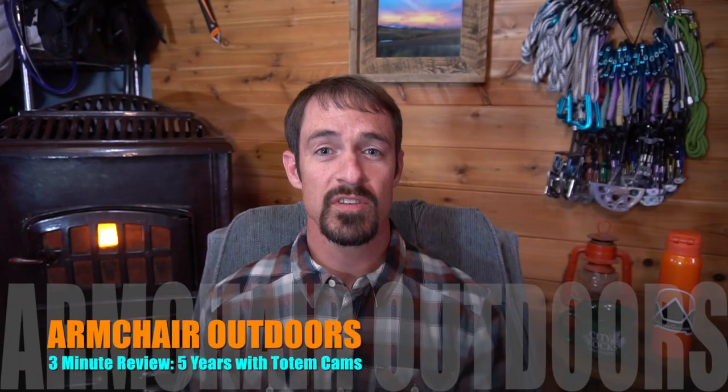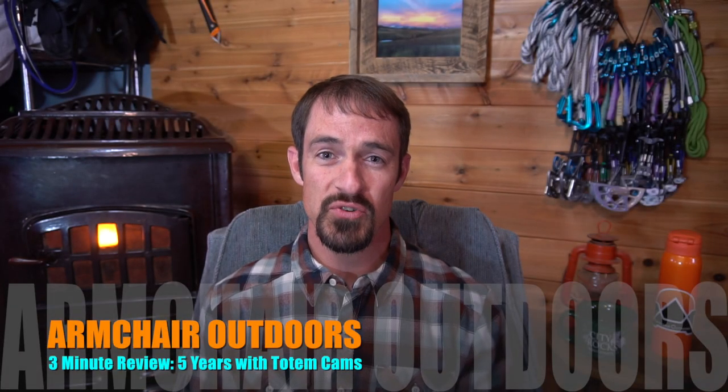Welcome back, Arm Child Door Enthusiasts. This is my 3-minute review of Totem Cams. Now bear with me, because this isn't an initial review — I have been climbing on Totems for the last 5 years.